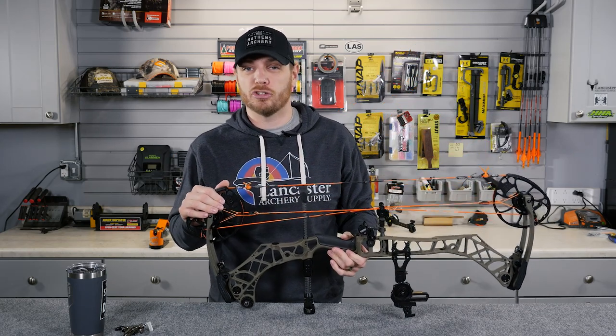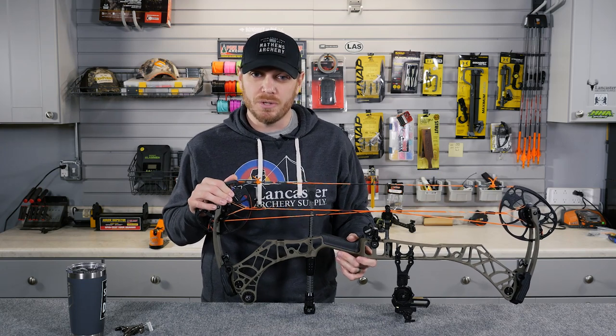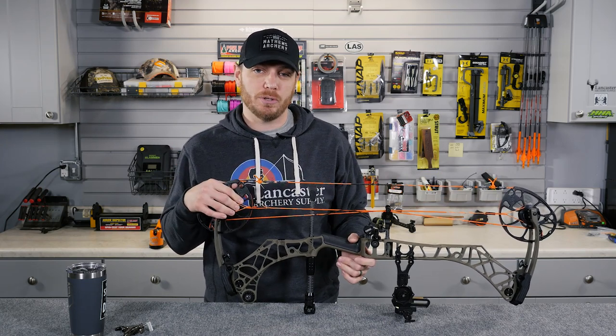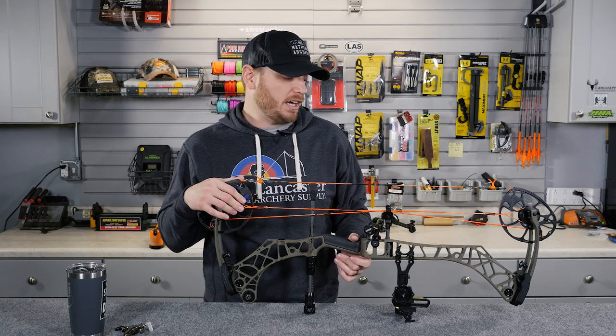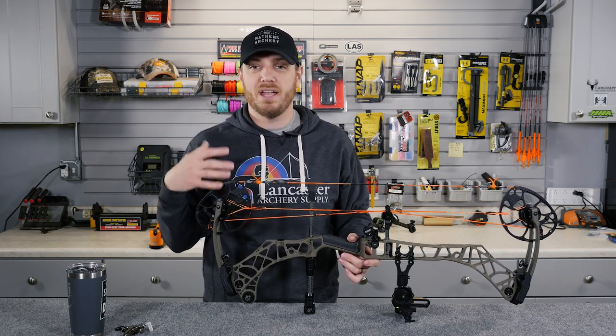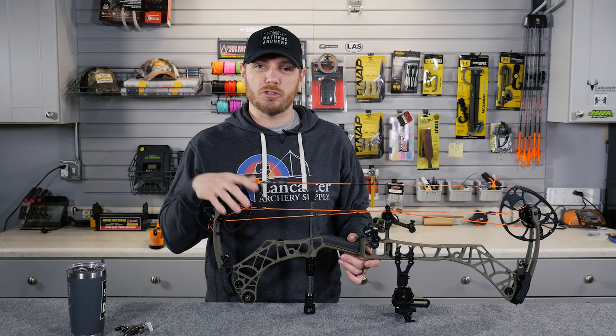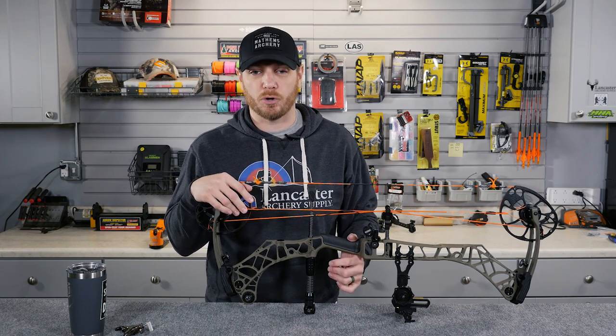The second major thing to look at is your draw length. If your bow is too long for you, that is another factor that can contribute to hitting your arm. If you have any questions about your draw length, visit a local shop, have somebody take a look at you with the bow at full draw, get measured, and make sure the bow you're shooting is the proper length for you.